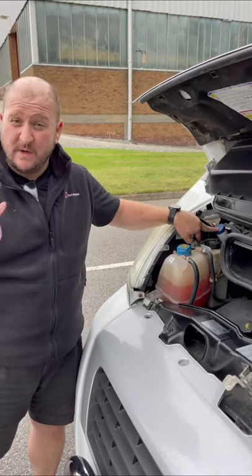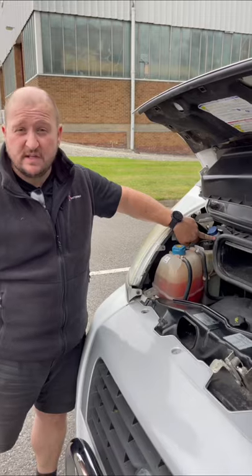Make sure that you check your wash bottles — you need your windscreen washers, okay? You need to make sure that there's plenty of fluid in there.